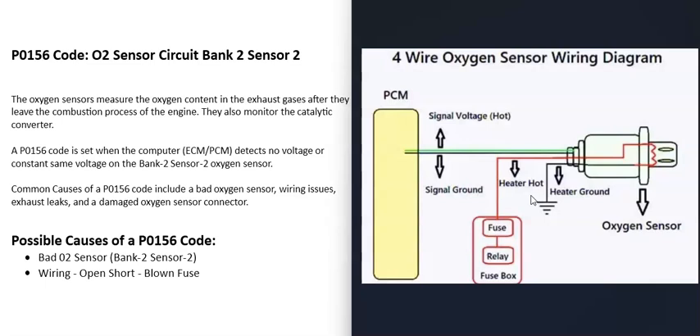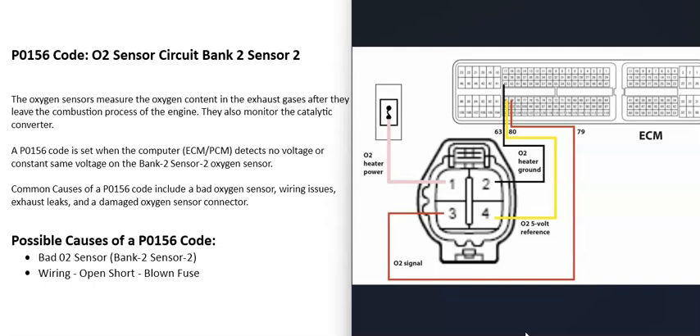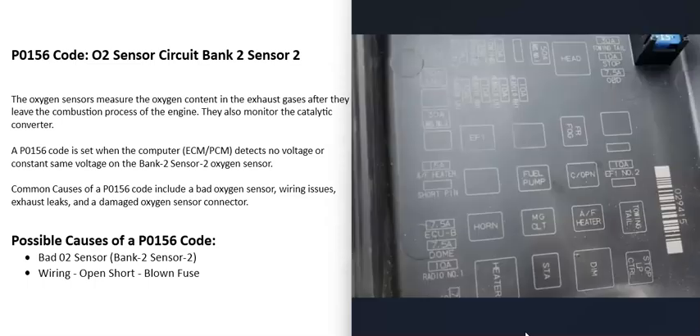Usually the heater elements have 12 volts going to them when the engine cold starts, for about the first minute or so. They're also on a fuse and a relay, with two wires going back to the computer for the oxygen sensor part. For example, on this Toyota, the fuse labeled 'AF heater' is the fuse for the heater element, and the relay labeled 'AF heater' is the relay going to that heater element.